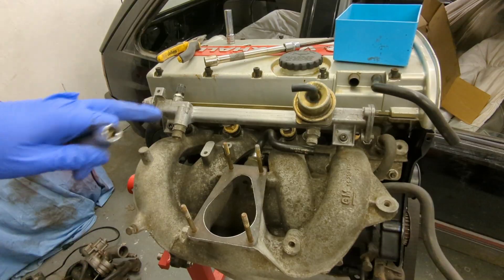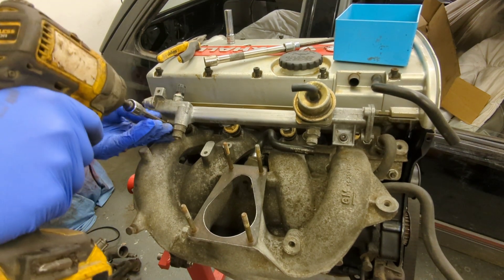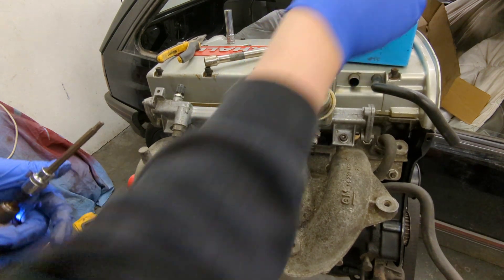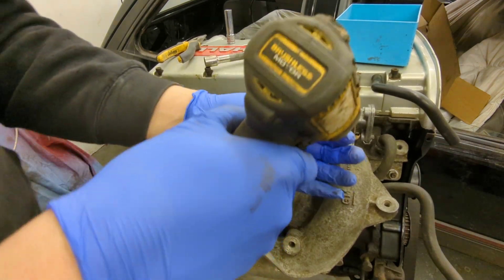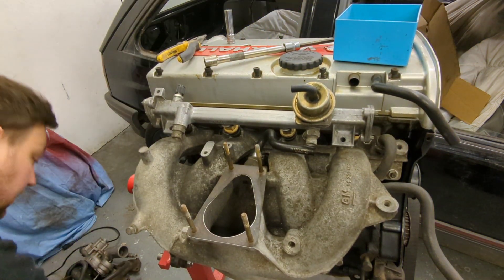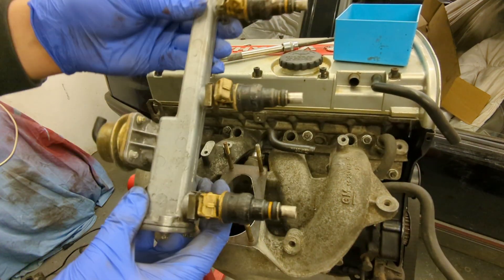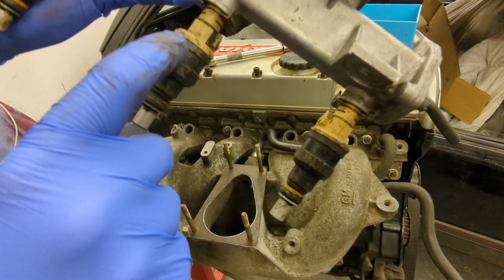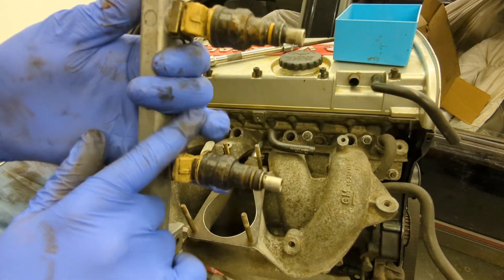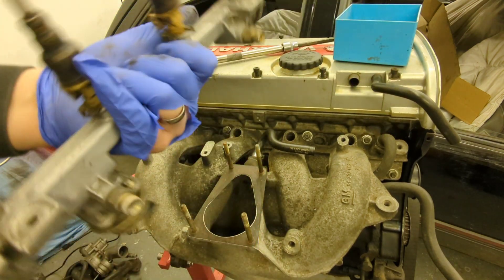Next up, fuel rail — a couple of M6 with 5-mil allen keys. There should be a stud with an earth bolt for the engine loom, so I need to look into that. The injectors are C20 XC injectors — you can tell by the colour, an off-white creamy colour. They should be bright yellow on a C20 LET. SARB ones are red, C20 XC and C25 XC ones are blue.